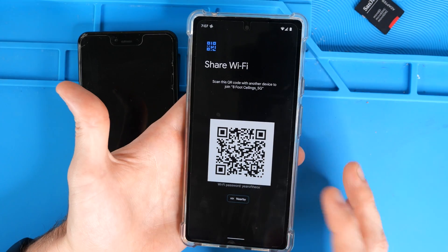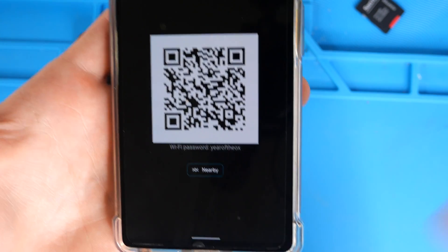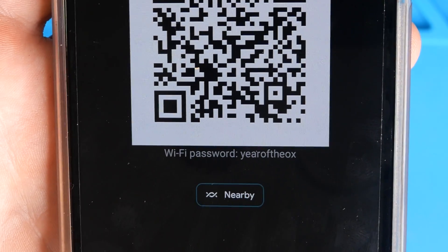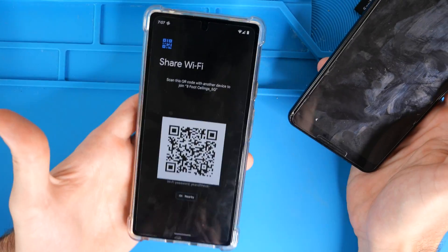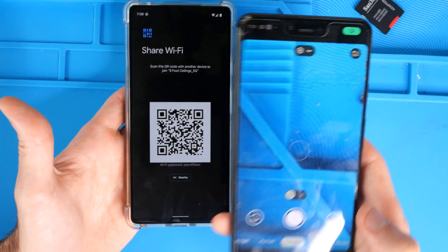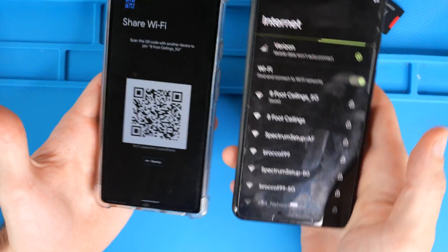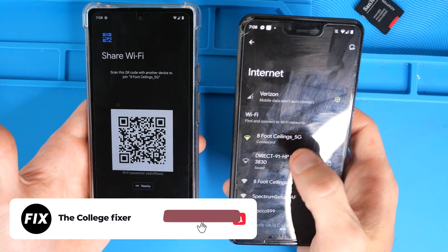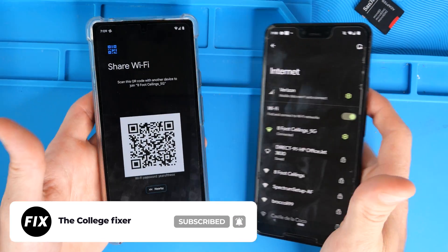Right here, you get a nice QR code up at the top. It lets you know the name of the network, and then all the way down here you can see the wifi password in alphanumeric — ours is 'the year of the ox.' So you can share that password verbally. However, if your friend with their Android phone just opens up their camera app and hovers over it, tap on that link and it'll automatically bring you to the wifi prompt, connect you to that SSID, input that password, and save it on your phone for you.